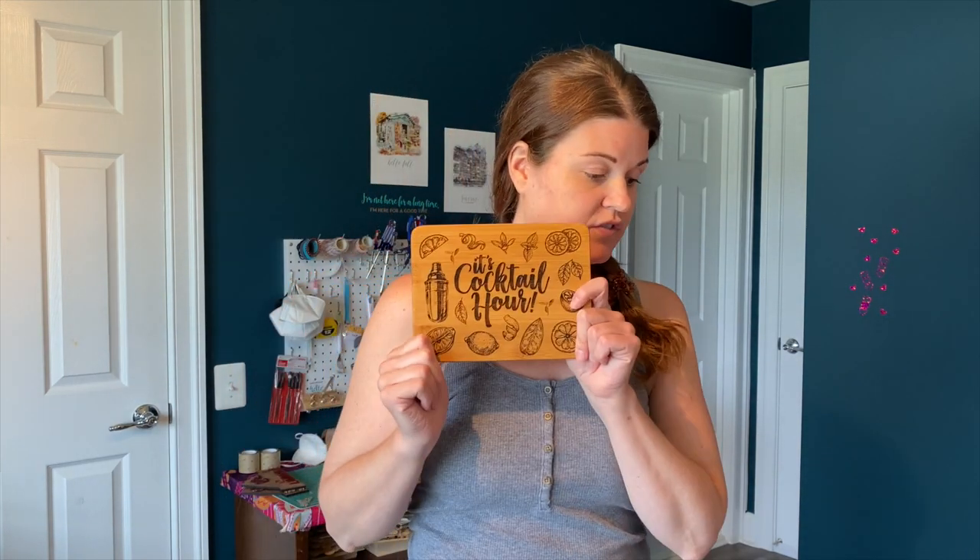I've had no problems engraving them. I know I've read a lot online about people saying that bamboo boards are very inconsistent. I've lucked out with these ones, so I highly recommend the Johnson Plastics ones. Not an affiliate or anything, but they worked for me really well.